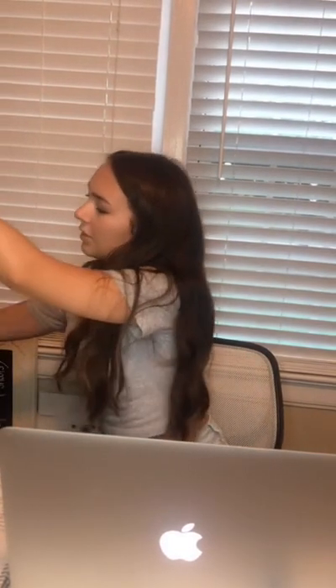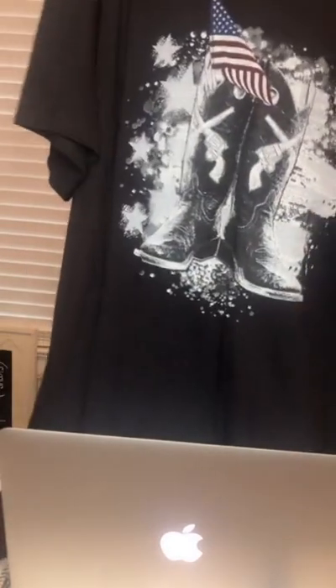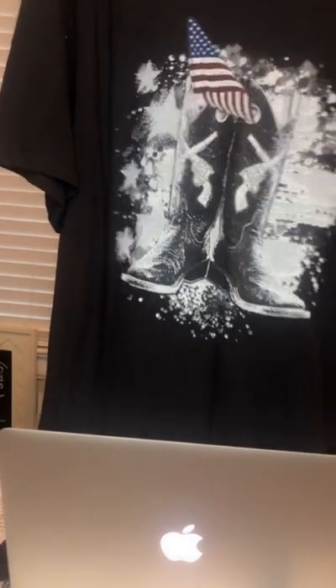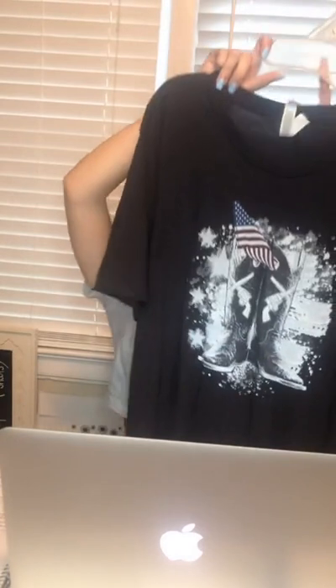Next is this black Freedom t-shirt. If you look closely, it's got boots and the flag on it. It's plain on the back, also in the Canvas brand. This one is a size extra large and it is $18. We have two smalls, two mediums, two larges, and this one extra large.